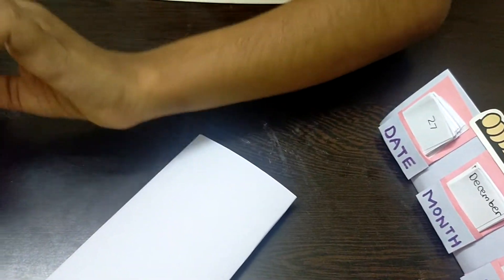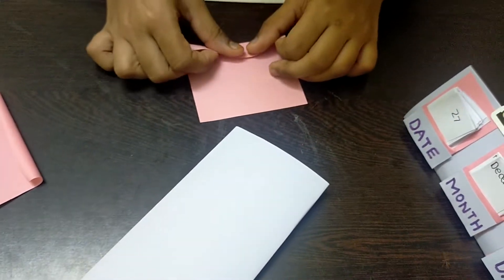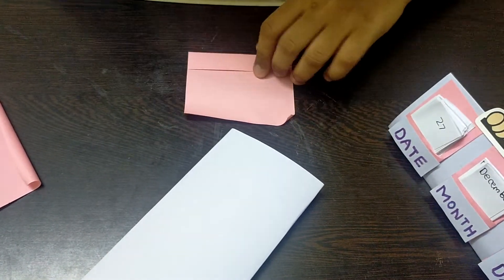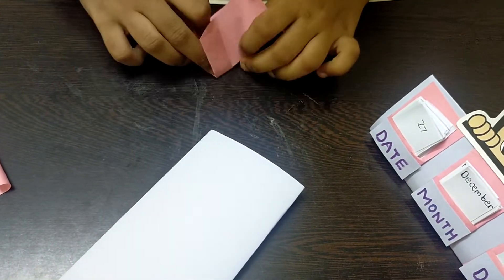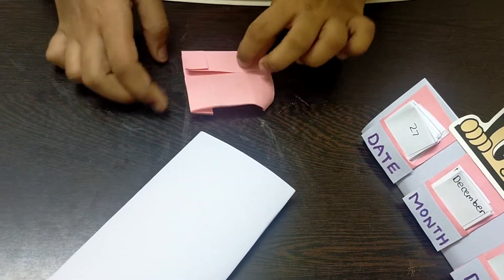Now I'm taking a pink paper and cutting square pieces. The first step is folding the paper a little bit at the bottom part. Then I'm turning the paper to the opposite side and folding it in half. Next, I'm folding both sides of the paper in to the middle line.